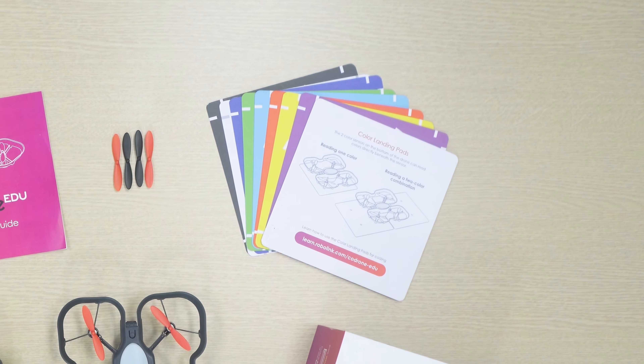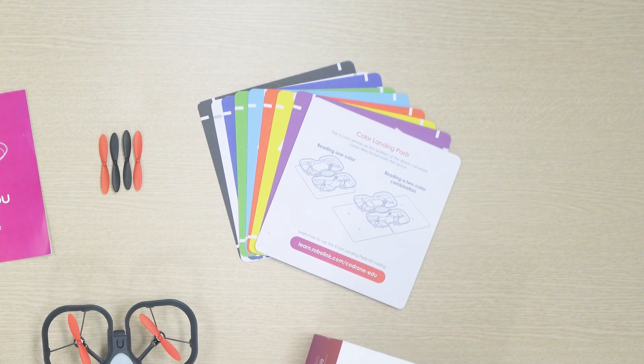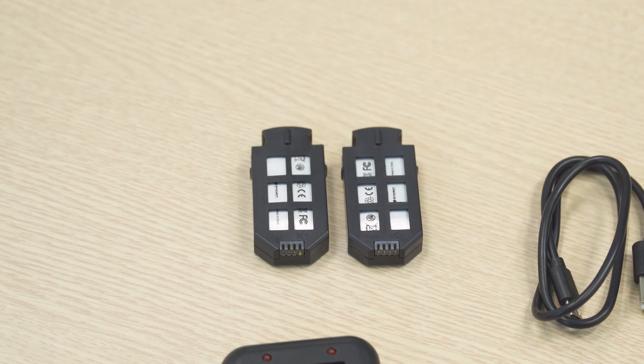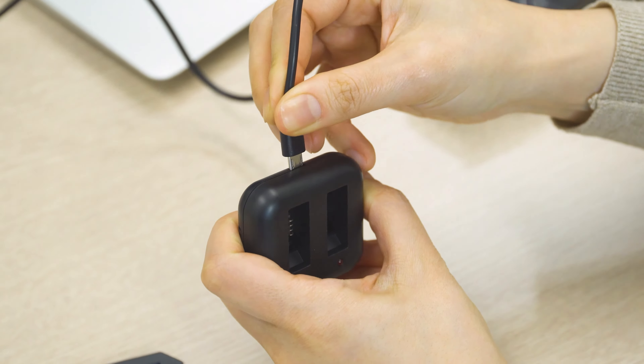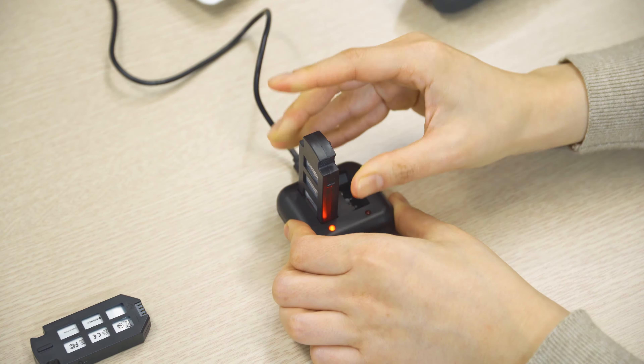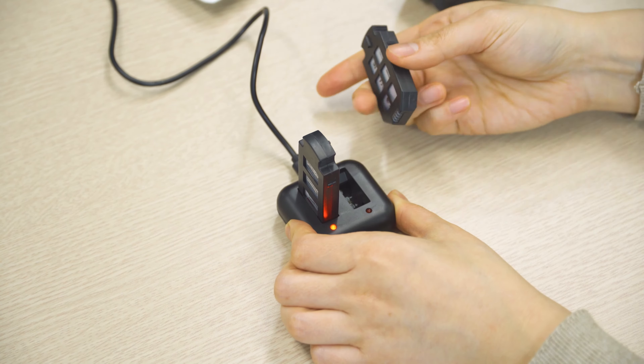There are a set of color landing pads here, which we will be using in our lessons. You have two batteries and a two-battery charger. It can be plugged in to charge with the same included micro USB cable that you use to plug in your controller.